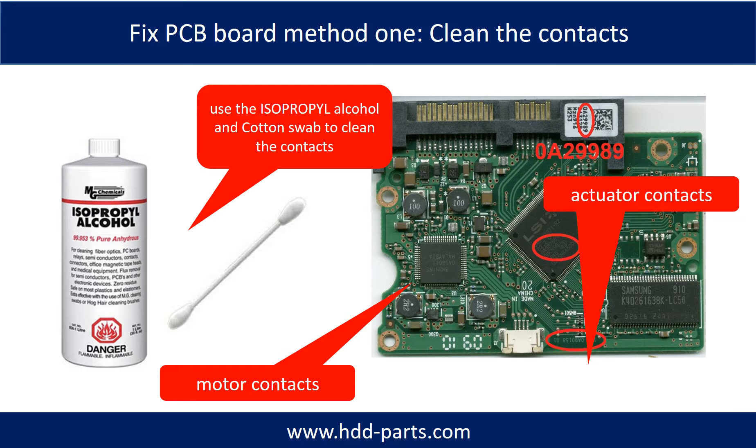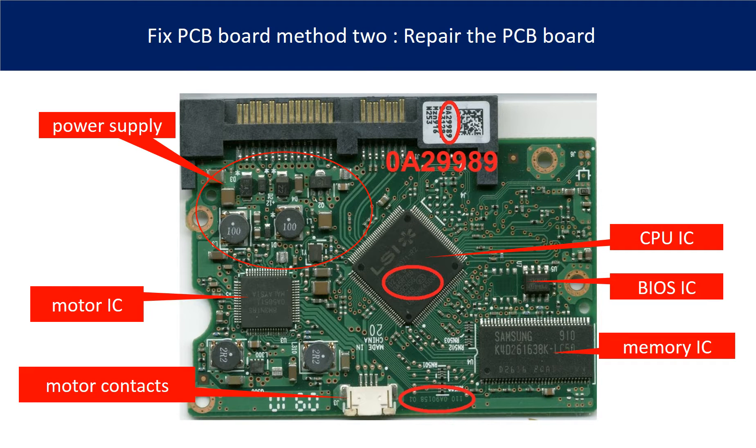You can fix the problem caused by poor connection between the PCB board and the hard drive. The power supply circuit and the motor IC are the most vulnerable parts on the PCB board.